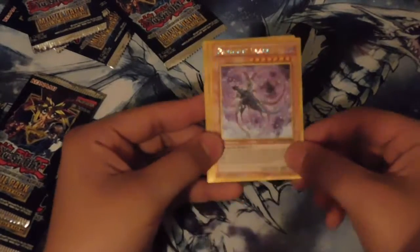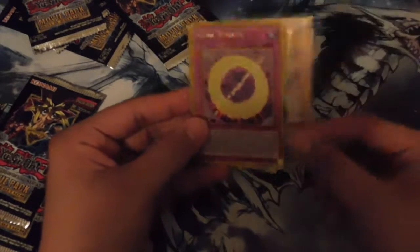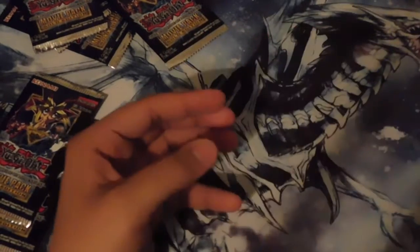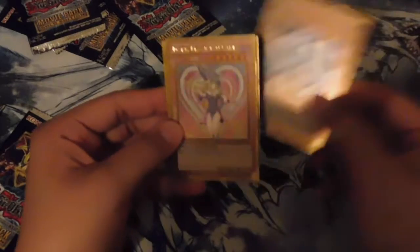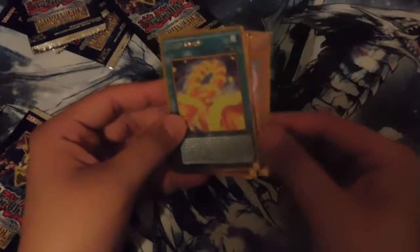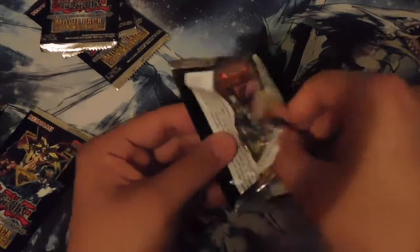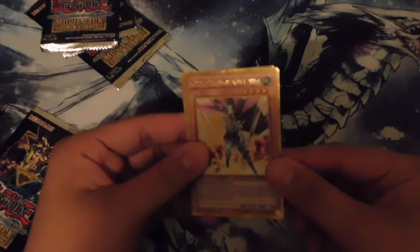Next pack — come on, Alternative White Dragons, where are you? We got Pandemic Dragon, Sentry Soldier of Stone, Cubic Rebirth, Unification of the Cubic Lords, and another Assault Wyvern. Not complaining, but I still need two ritual spells and two more Blue-Eyes Alternative White Dragons. We have Dark Magician, Voodoo the Cubic Emperor, another Dark Magician Girl, Cubic Karma, and another Assault Wyvern. Nice, good, good — it's not bad having multiple copies of really good cards.